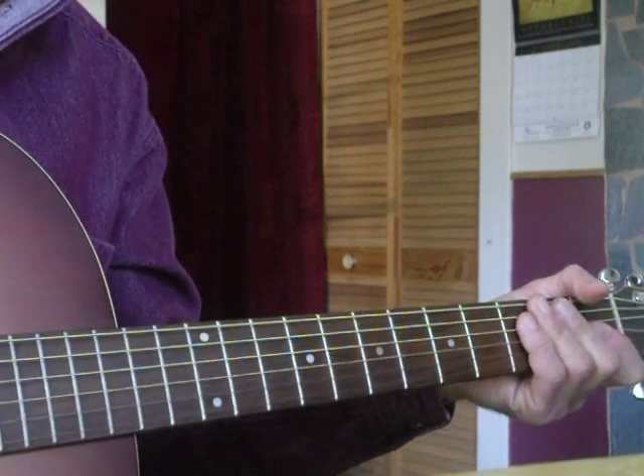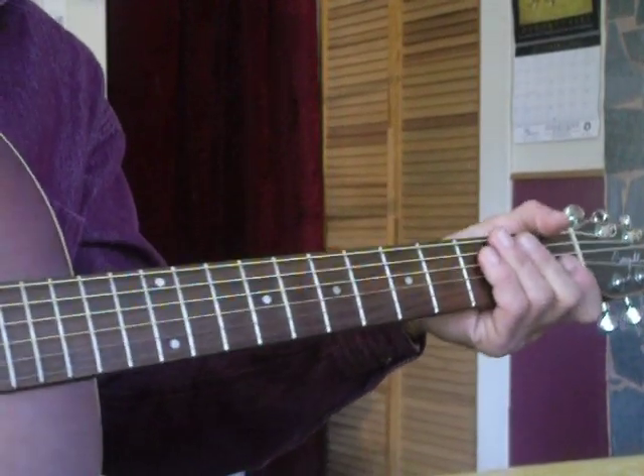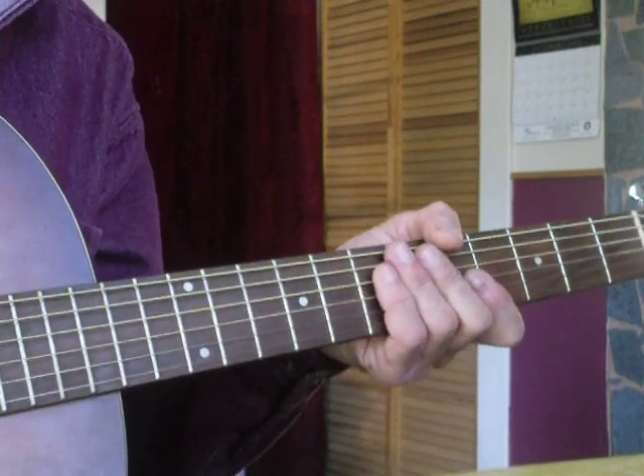Okay, that's the familiar opening to Sheryl Crow's song, Soak Up the Sun. I'm going to try to show you the parts of this song today. It's a fun song to play on acoustic when you get together with friends or sing along or whatever.